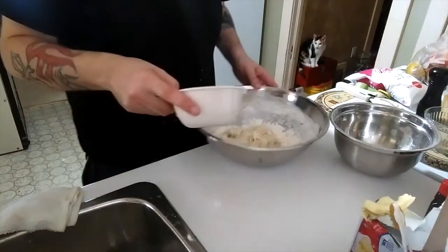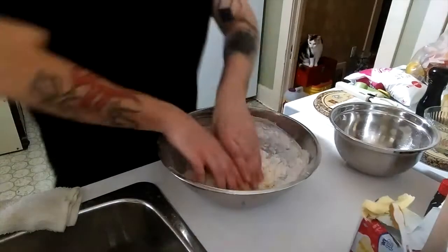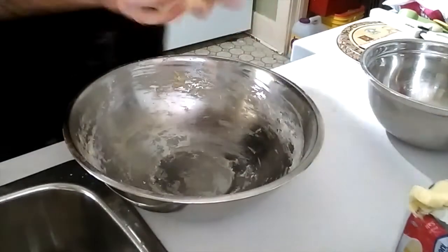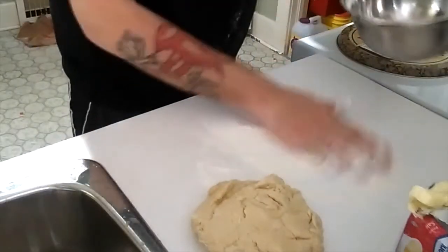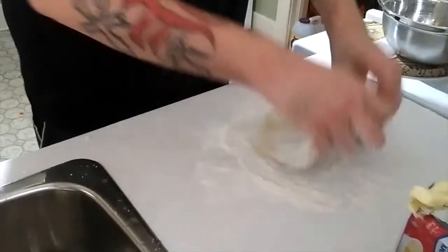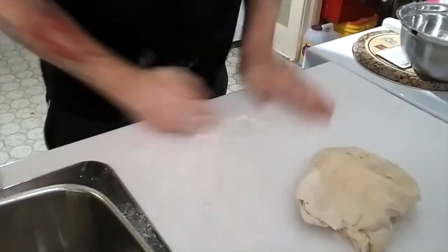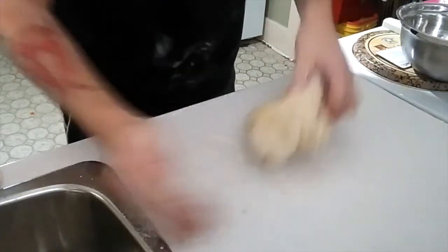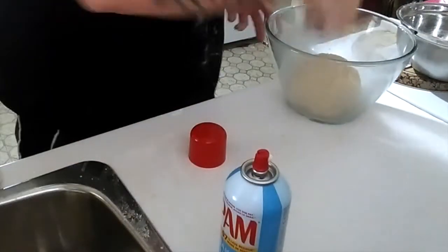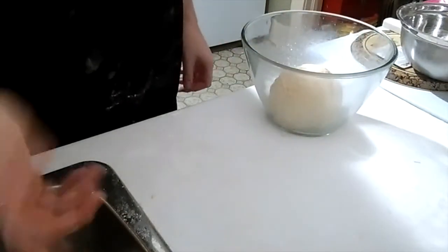I was supposed to add the butter a while ago and totally forgot, so I'm just adding the butter now. Let's hope this turns out alright — we'll just keep mixing with our hands. Now you're going to knead it for about 5 minutes, incorporating a little bit more of that flour, leaving a little bit for the next step. When you've kneaded it for about 5 minutes, most of the flour should be absorbed into the dough. Spray the bowl with cooking spray, cover it with saran wrap or a damp paper towel, and set it aside for about half an hour.